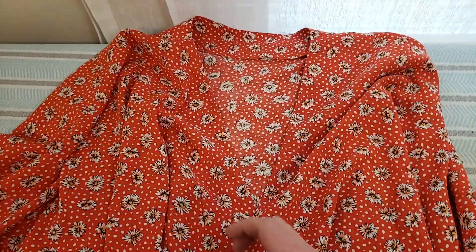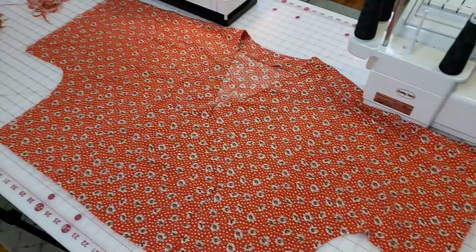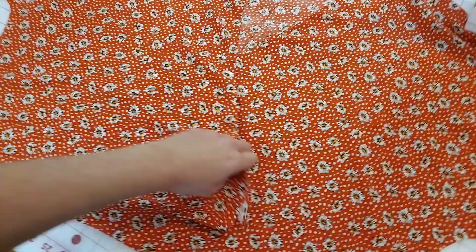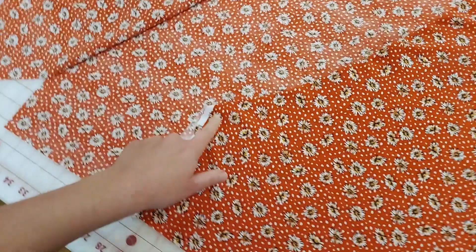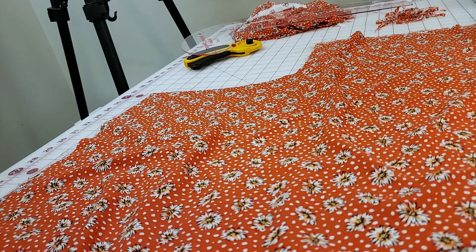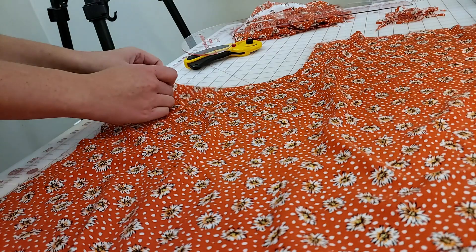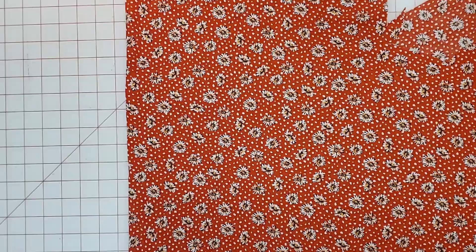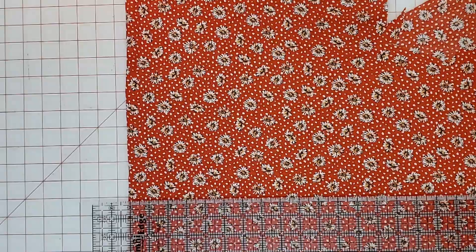Now sew the side seam and sleeve seam as one continuous seam. First, determine where the tie will be on the front wrap edge to create an opening in the side seam for the tie to pass through. I measured the wrap edge height — mine was about six and three-quarter inches — and marked that on the right side seam, making the opening about two inches wide. When sewing the French seam, skip over that opening. I sewed the first seam of the French seams for the side seams, but before finishing them, I want to create and install the waist ties to test the fit.